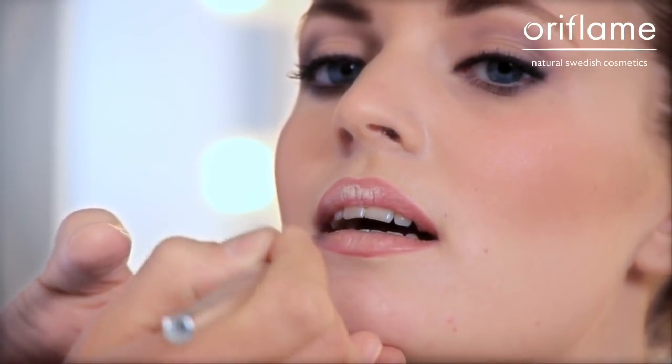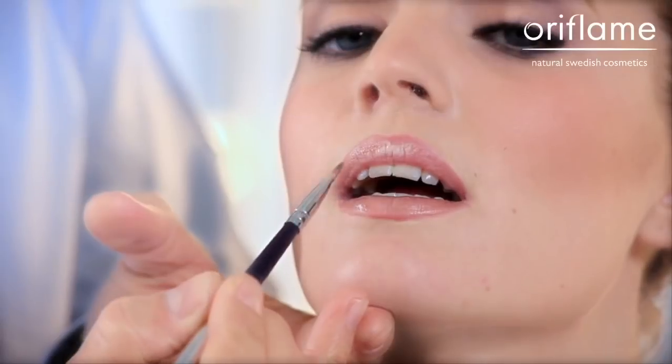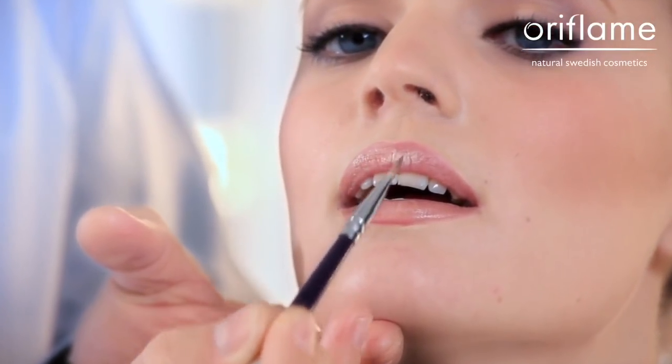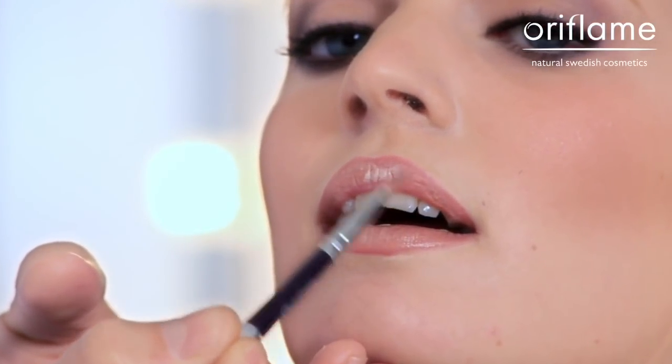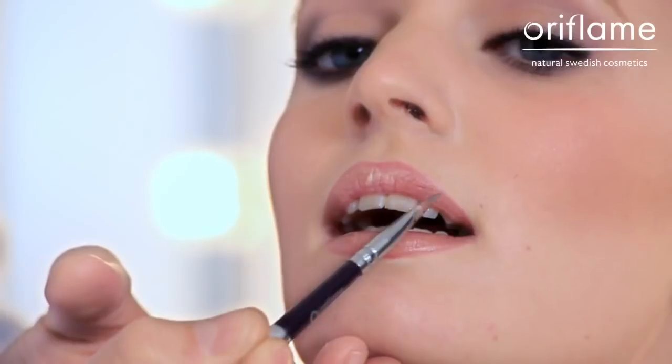When I'm finished with the lower lip, I start with the upper lip — same procedure. I start with the inner corners of the upper lip, then I take the other side, the inner corner, and I work the lipstick up. Make sure to blend the lip liner together with the lipstick so it looks natural.